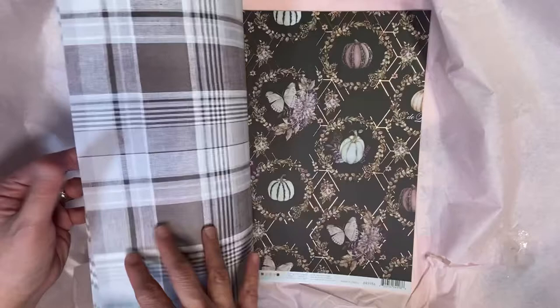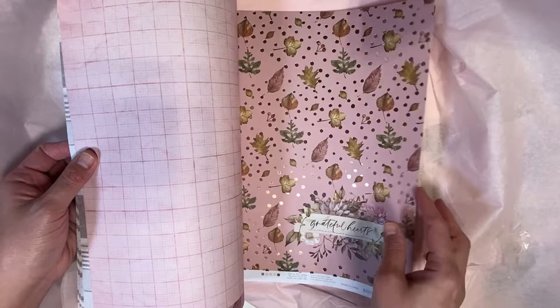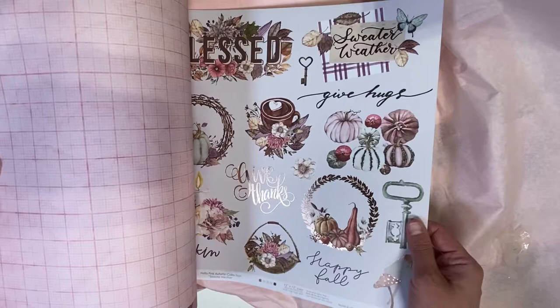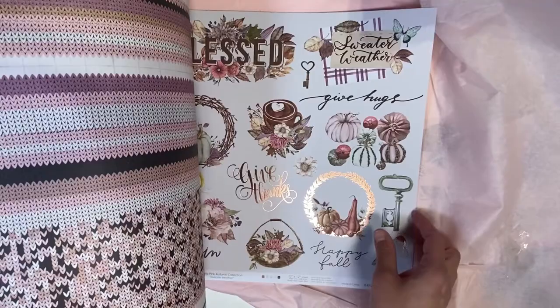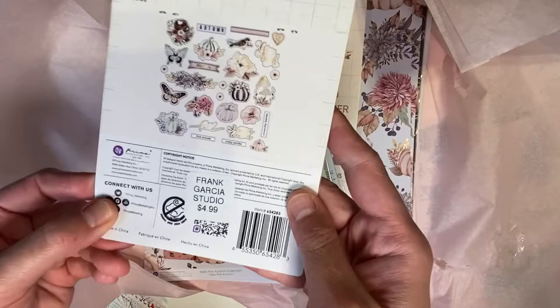I'll provide the link below in case you want to see the collection. Isn't that such pretty paper? I love the coffee. And look at the back — I love that sweater knit feel. It's not like a big haul, but I can do projects off of this collection and the paper that I got. Just showing — and in case I didn't show the ephemera, there they are. There's the coffee cup. There's butterflies. Such a pretty collection.